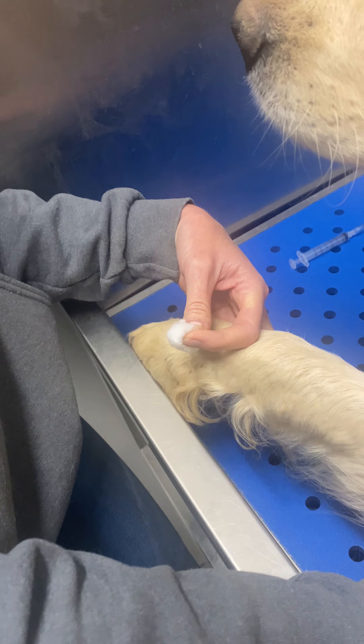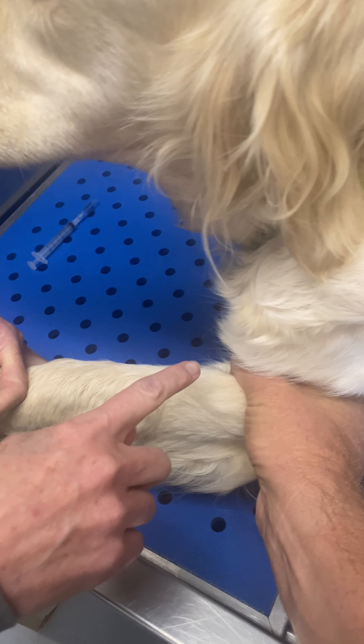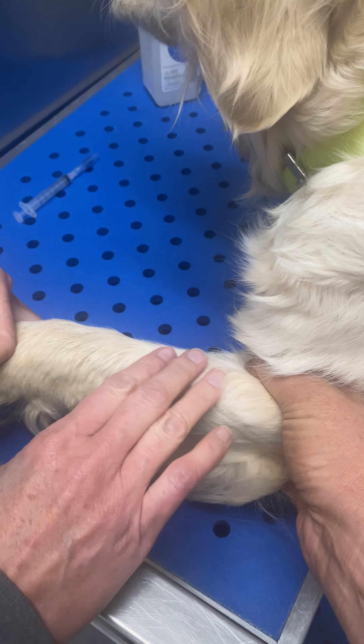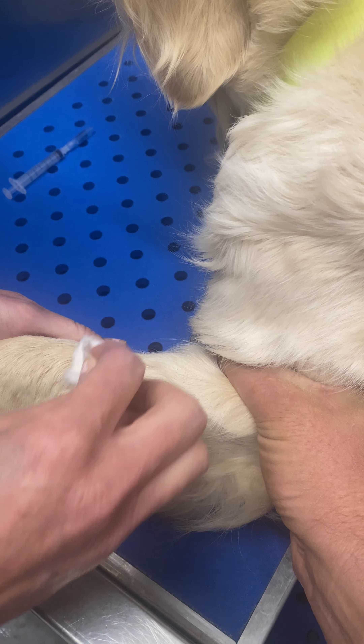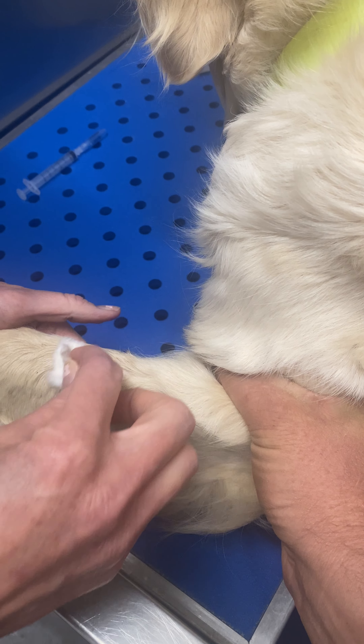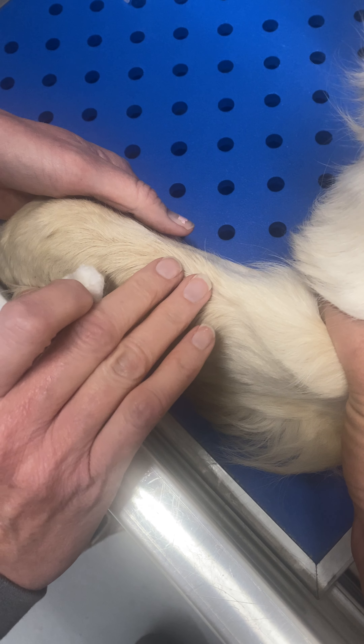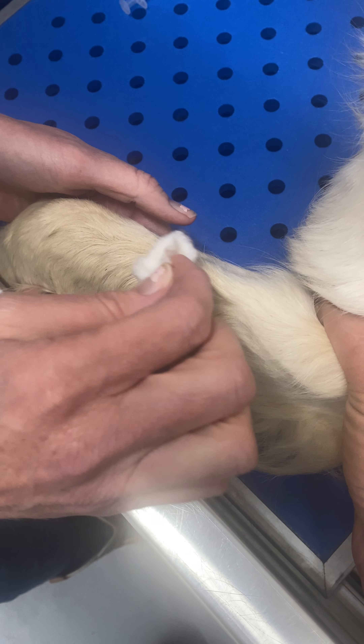What you want to do is cut off blood right here, and we're going to be filling up that vein right there. I'm going to just kind of lay that hair down so you can see that vein poking up right there, and you can feel it with your fingers.